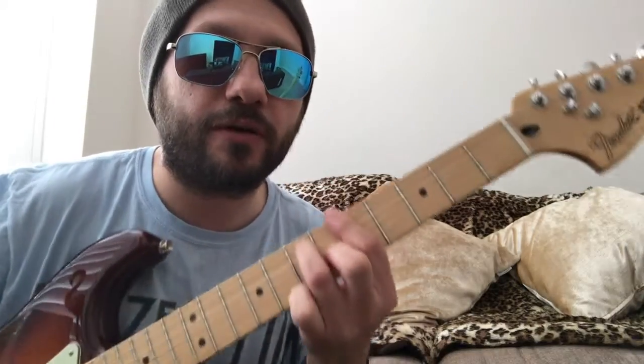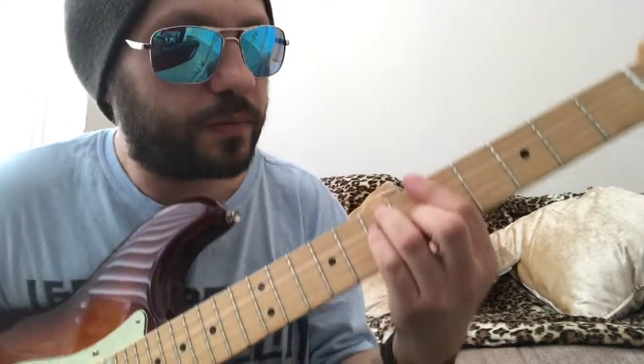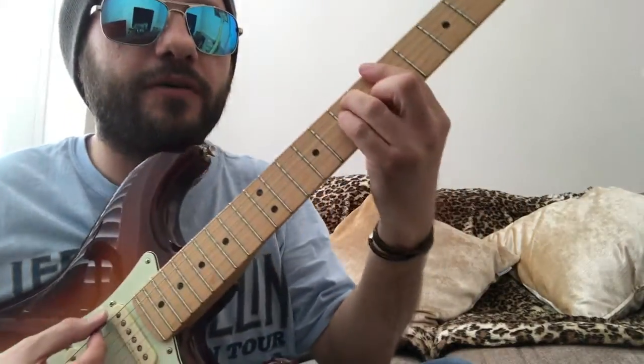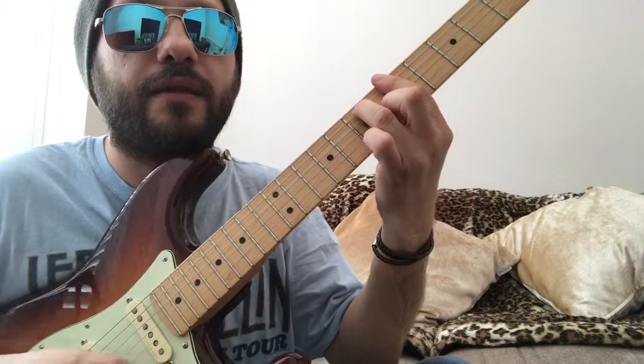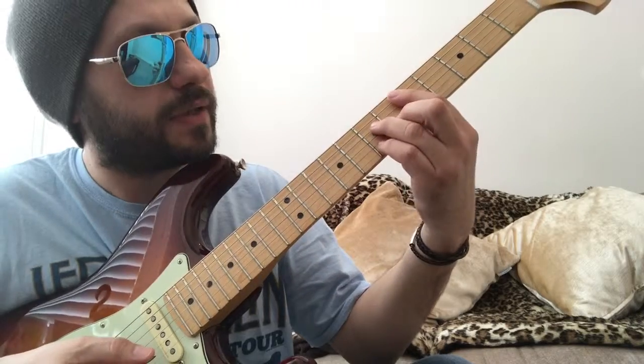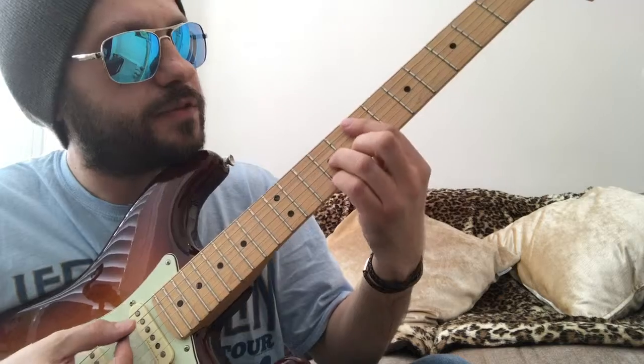We established that we can play bar chord versions of those. We had a major bar chord, removed our pinky giving us the dominant seventh chord. Then we moved down and played the four chord shape, moved it up two frets to get the five chord.